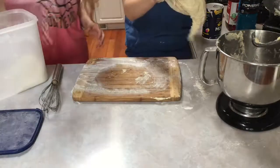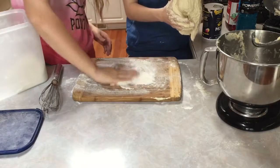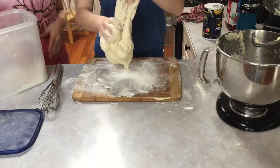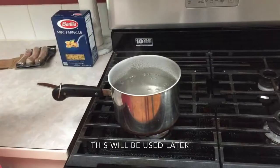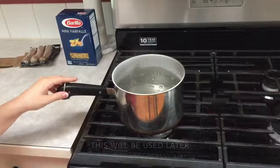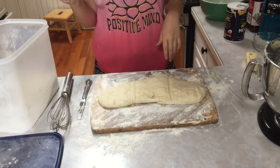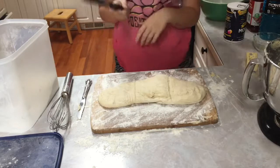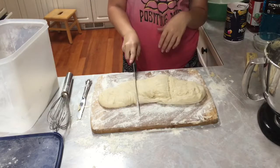After we knead the dough we're going to put it in a bowl and set it on top of the refrigerator for about 15 minutes to let it rise. We add half a cup of baking soda and nine cups of water and bring it to a boil. Then we take the dough out, put it on a floured surface, and cut it into three sections with a sharp knife.